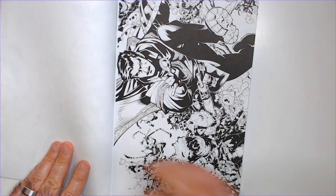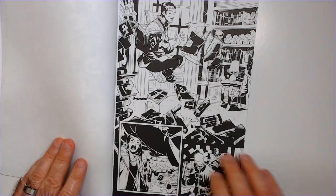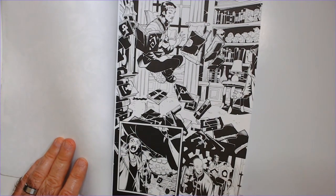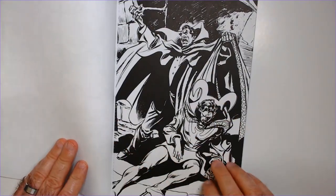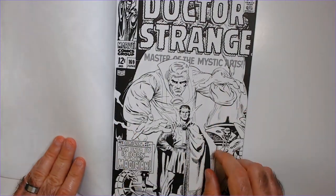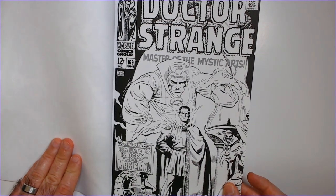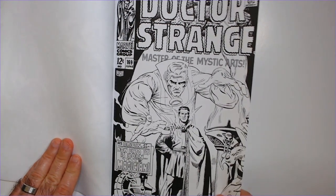The back has nothing on here, so just one side. Sanctum. Dracula. Cover here — Doctor Strange, Master of the Mystic Arts. Number 169. 12 cents.